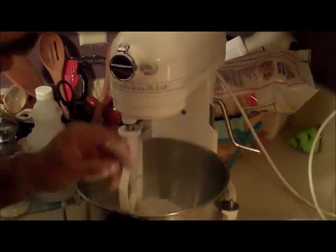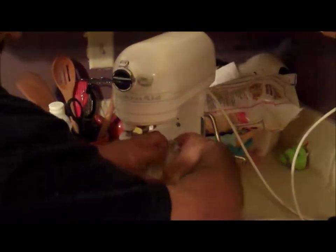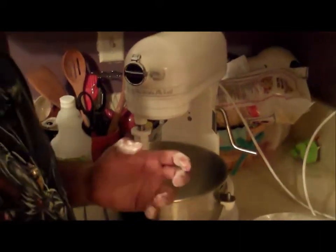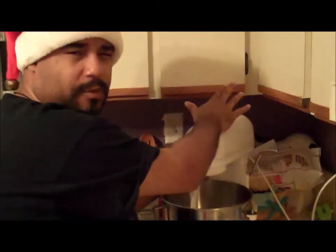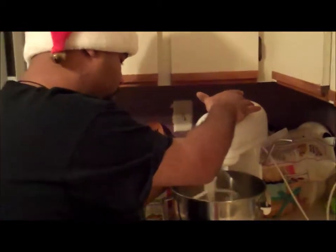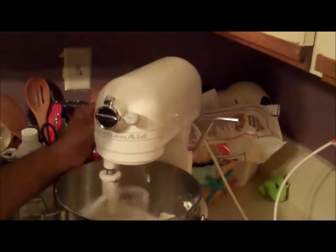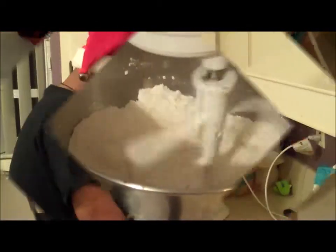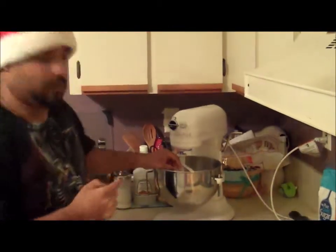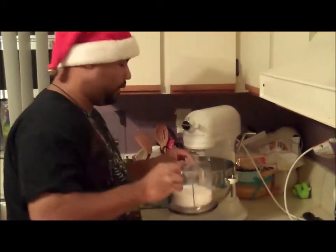We're going to add the butter and start cutting it into the flour until we get a nice consistency like wet sand. We're going to turn the KitchenAid to at least medium speed. Before we get to that wet sand stage, an important tip — add the sugar, it helps break it up as well.